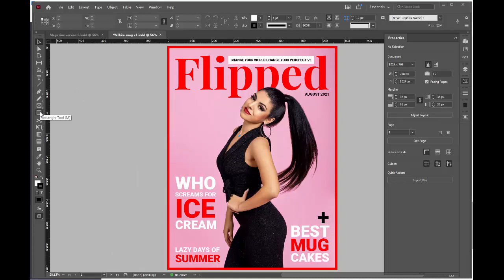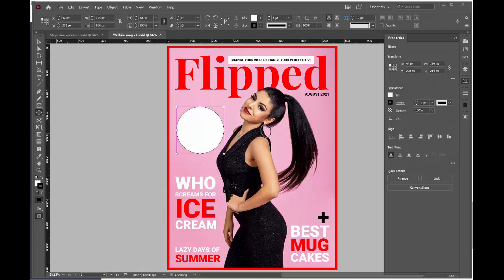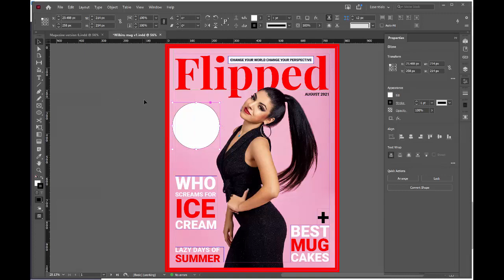I'm going back to the rectangle tool, clicking and holding on it to select the ellipse tool. I want to draw a circle, so to ensure I've got a circle I'm going to hold the shift key down — that constrains my ellipse to a perfect circle. I'll reposition my circle to about where I want it. Hitting W brings my outside frames back on so I can make sure the circle is sitting just inside the frame. Use the arrow keys to move it.